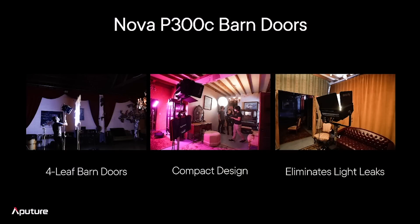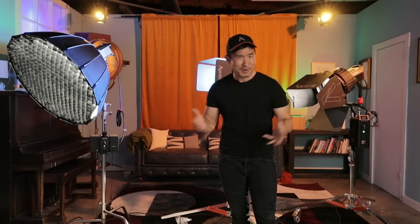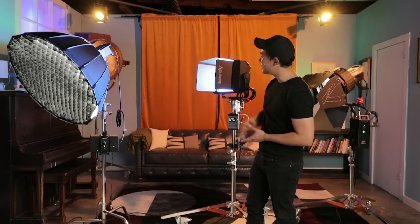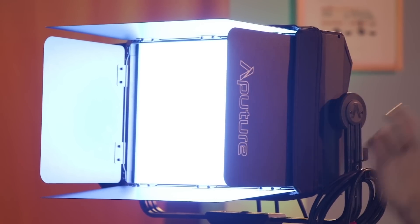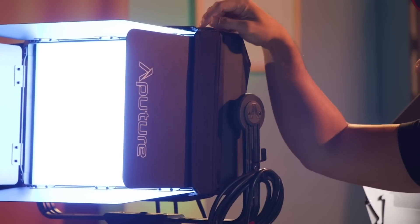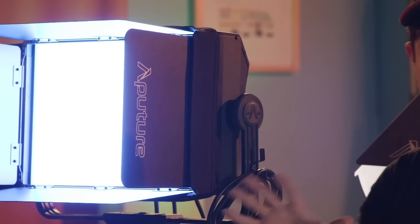When we talk about barn doors, let's talk about what's exciting. They're barn doors — how much more exciting could they be? Well, I think we have a couple of design tweaks and pieces of feedback that we made sure to listen to. Starting off, traditional four-leaf design, entirely aluminum metal build. But when we talk about how these work, they actually slide immediately into the Aputure native accessory slot. On the Nova, you've got that accessory slot right there — this slides right in. I don't need any accessory frames or anything to make this work together. We design the light, we design the accessory, they're all compatible.